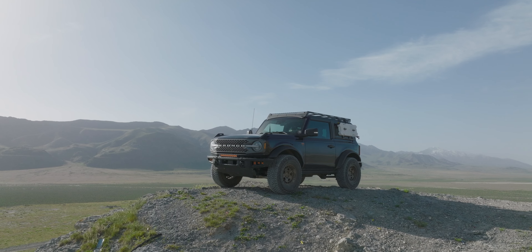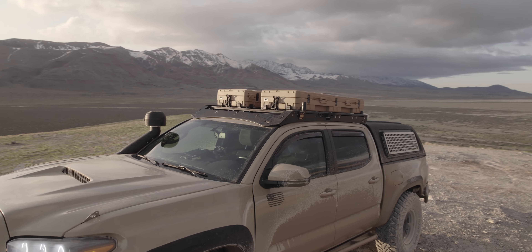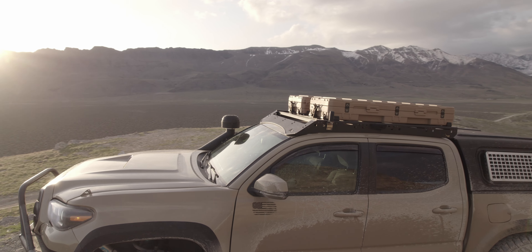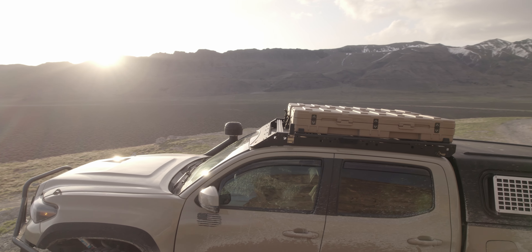Seeing my friends at Trail Racks break into this roof rack market and bring innovation to what has felt like a stale market of copycats and replicas is exciting. And they aren't stopping at the Bronco or the Jeep — Tacoma owners can now take advantage of the Tremor Rack. I've installed enough roof racks on Tacomas to tell you that the modular feet design of the new Trail Racks Tacoma roof rack will save you a lot of headache during installation.